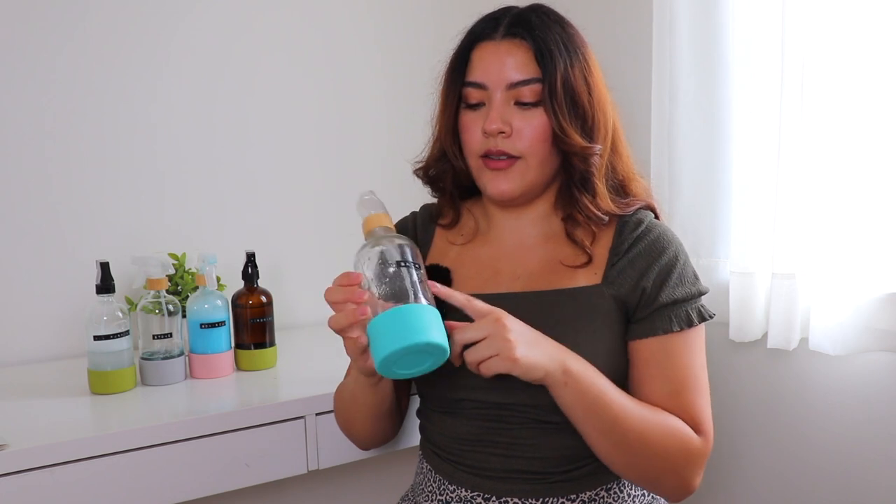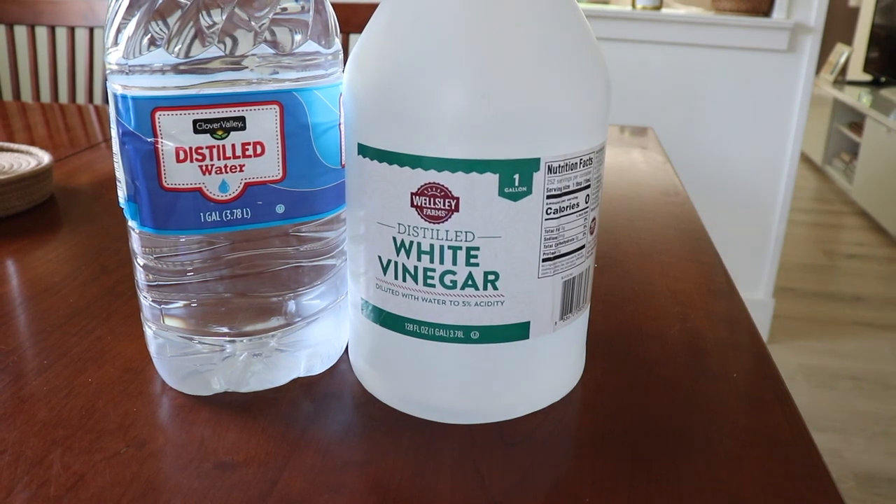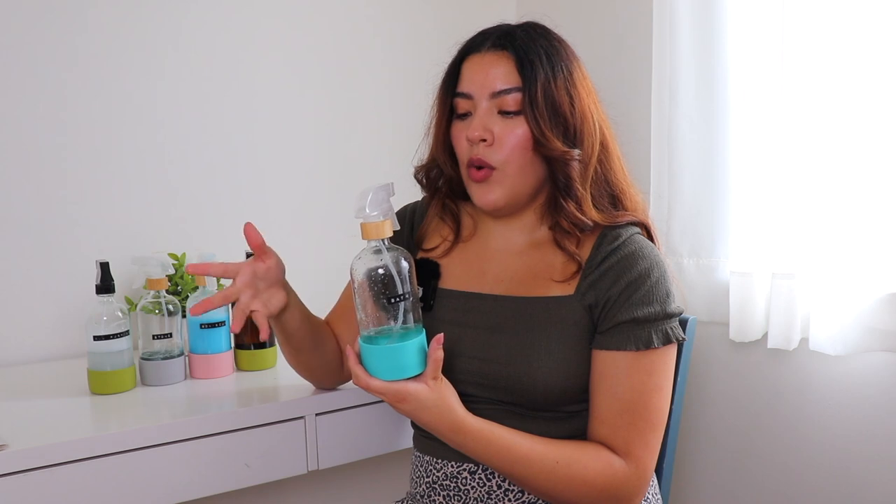Another bathroom cleaner I have is a disinfectant — I labeled it 'bath.' This one has two cups of distilled water, two tablespoons of vinegar, and 20 drops of tea tree oil. The tea tree oil is helpful for killing bacteria, and the vinegar is also a natural disinfectant. This one works well paired with a microfiber cloth or a sponge. I use it sometimes for the shower but prefer it for on top of the toilet. Not inside the toilet bowl — for that I only use Lysol toilet bowl cleaner, that's the only thing I really trust for that.